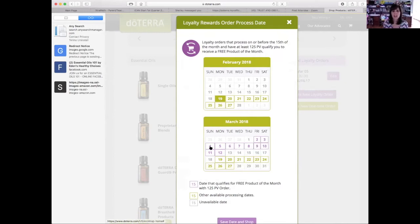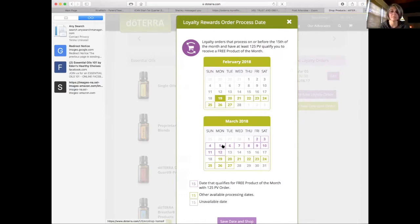doTERRA has certain dates that are open because they try not to bombard their shipping department with everyone ordering on the same day. What's in purple are all the dates that are available before the 15th. What's in this greenish color is everything that's available but after the 15th. So since we're already in February, I'm going to choose next month. Let's say you pick the fifth — the fifth is good.